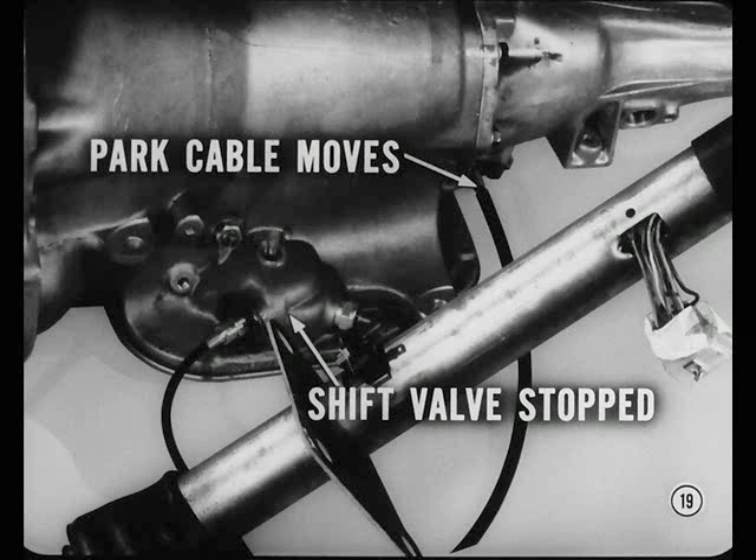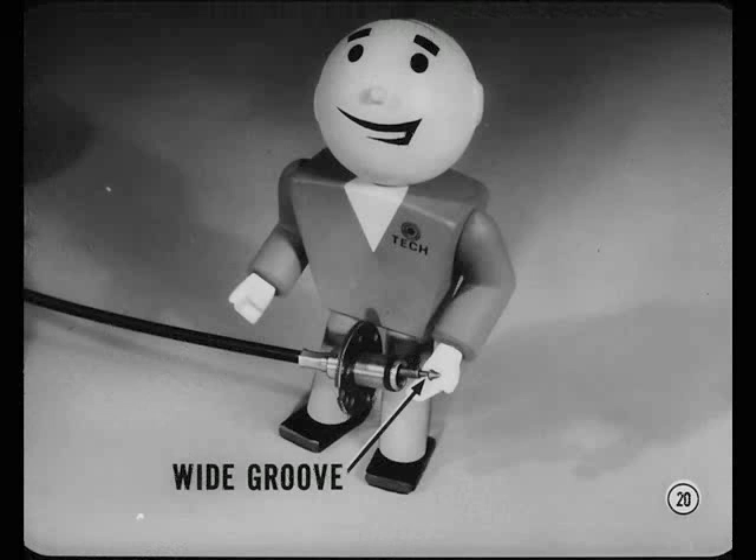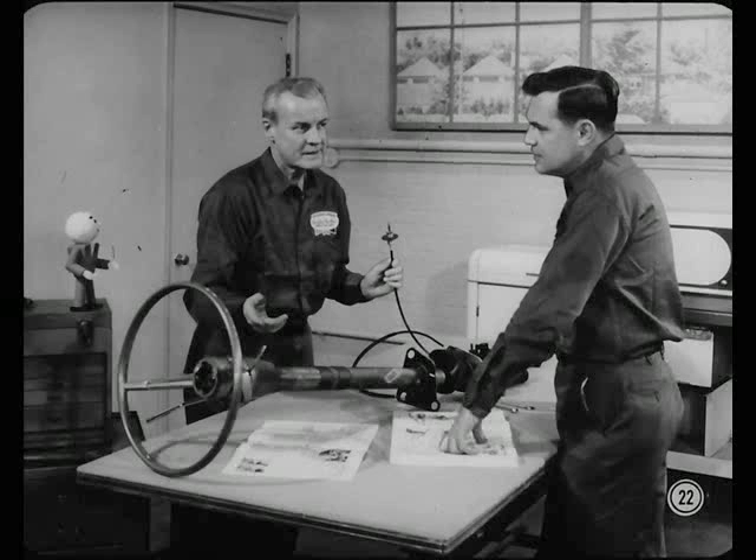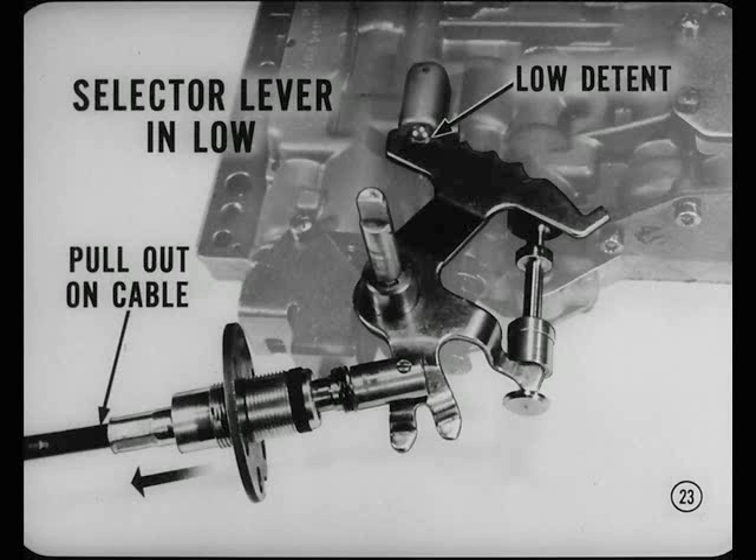In order to control both the shift valve and the parking lock with one lever, you must have some means of moving the park lock cable after the shift valve reaches the limit of its travel and stops. That's why the console shift models as well as the column shift models use this control cable with a wide groove in it and a cable adapter with an over-travel spring. On models with console or column shift, the shift cable pushes on the over-travel spring and the cable adapter. When the manual shift valve is in the park position, the cable keeps moving and compresses the over-travel spring.